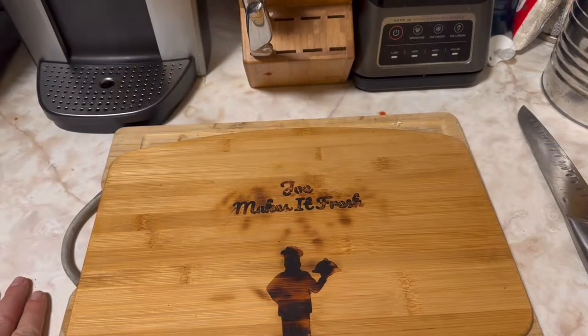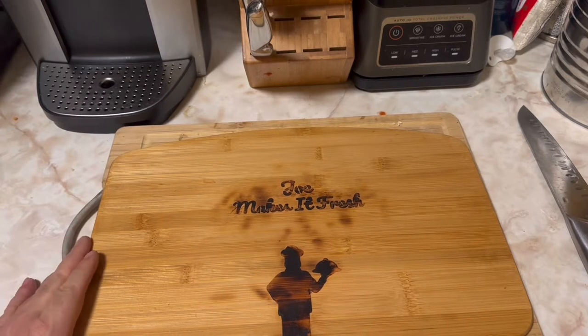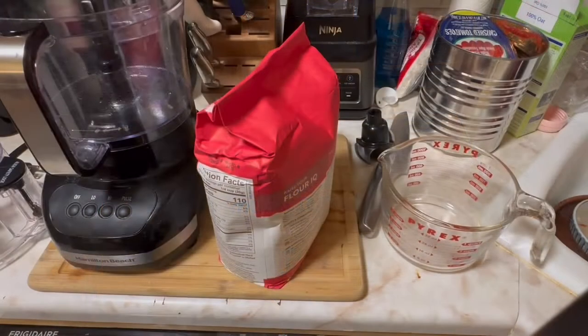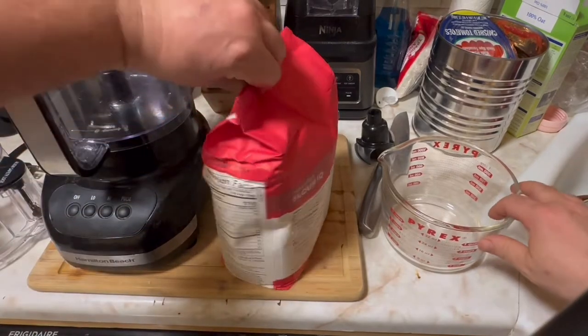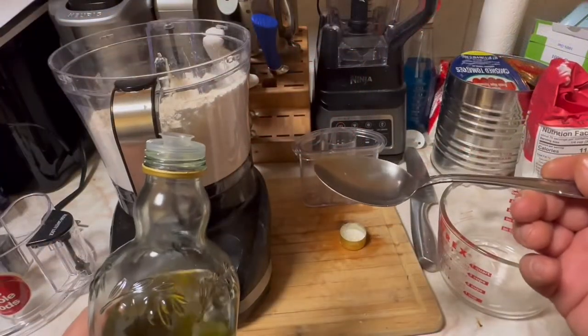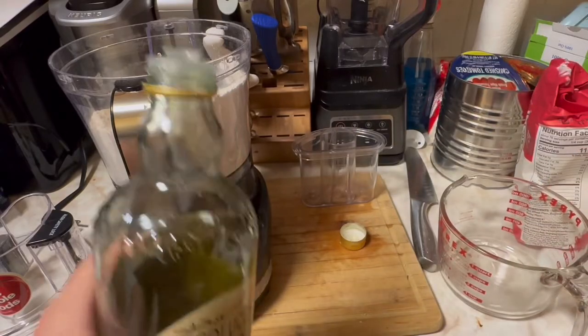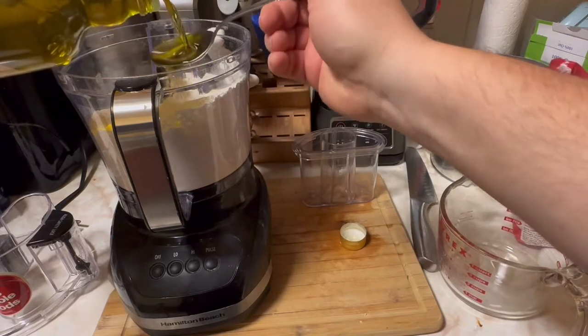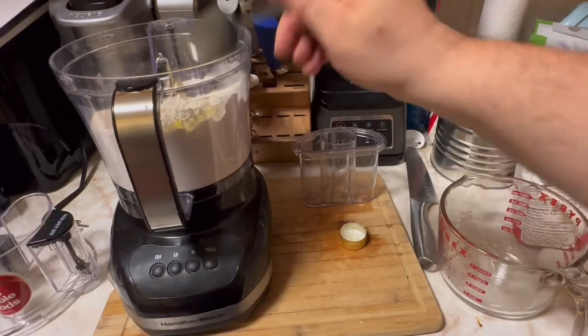The first step in this recipe is making the dough — that's probably the longest part because we have to put it in the fridge and wait a little bit. So let's start making the dough. Doing about 10 servings, so I'm gonna do about almost 4 cups of flour, two and a half tablespoons of olive oil.